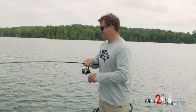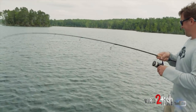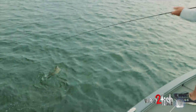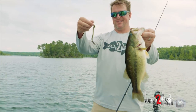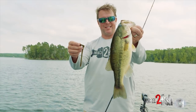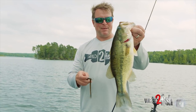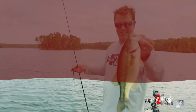Got baitfish busting right there and bass busting — shaky heads on the bottom. Shaky heads catch them all sizes — we're into the little guys today, we got one nice one to kick it off, but hey, it's action man, and for a lot of people that's what fishing is about. Get out there, catch a bunch of fish — this is a really good tool to do that.